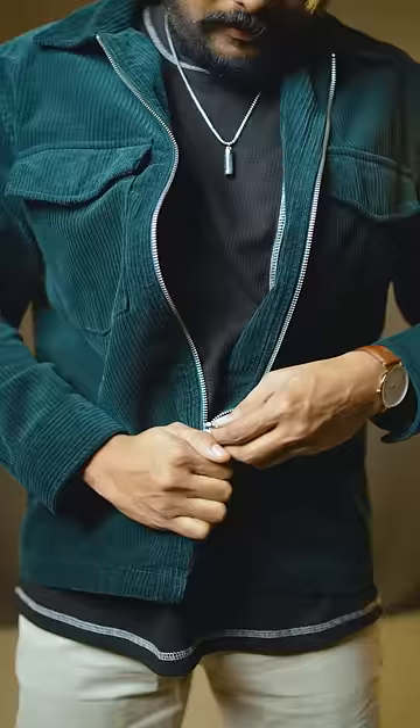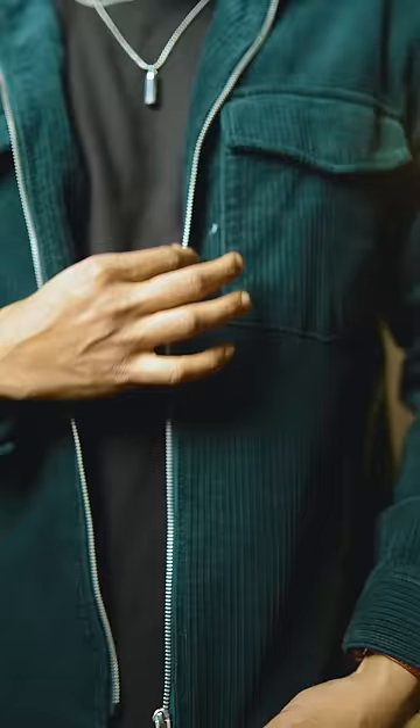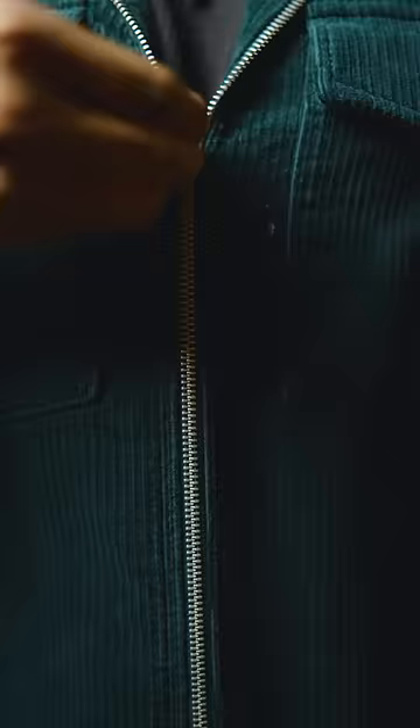Next one is, if you have a gap in the jacket, we will test the zip. If you have a stuck zip, just use Vaseline jelly, then apply it to the zip. Then run your zip — this is a smooth glide.